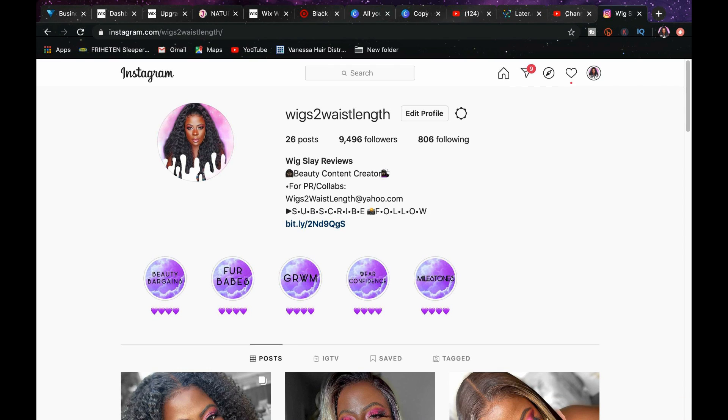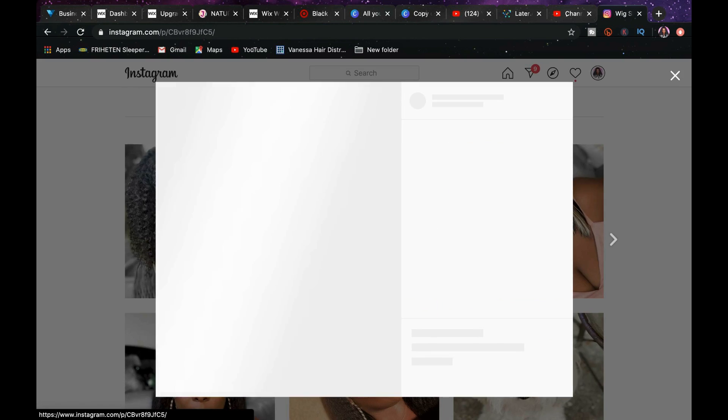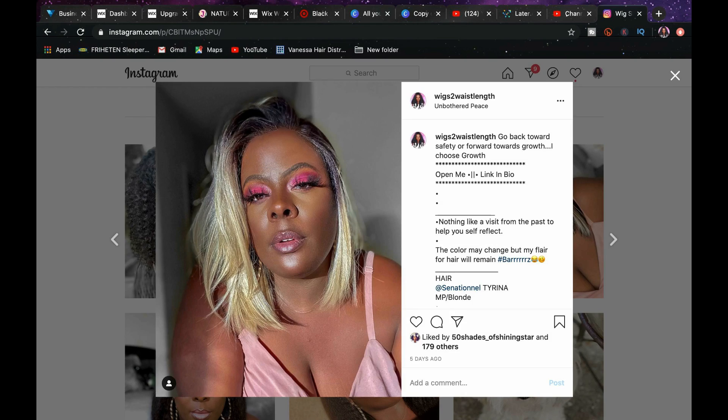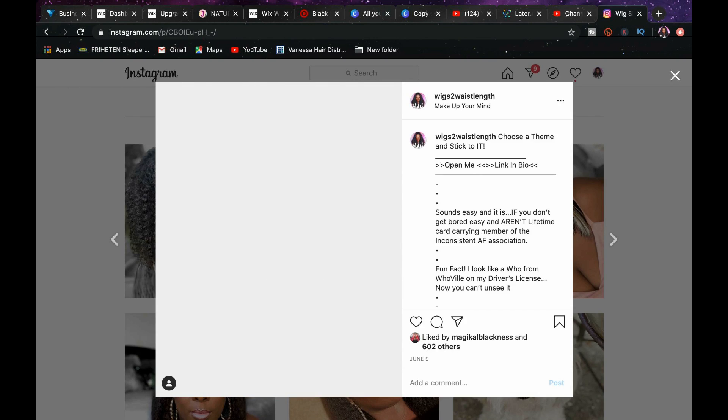Alright everyone, time for some Instagram shoutouts! Thank you to all of you that have followed and are liking the pics. Big thank you to Natural Joy, Howie, Karen, Selena, Shauna Bell, 112 Music Before — thank you so much for all the likes, comments, and shares. I definitely appreciate it. If you're interested in following me, I'll have a direct link to my Instagram in the description box down below. Thank you so much to all of you for tuning in — it means so much to me!